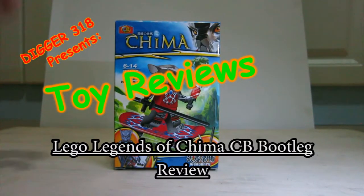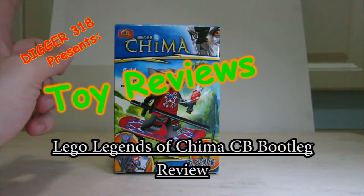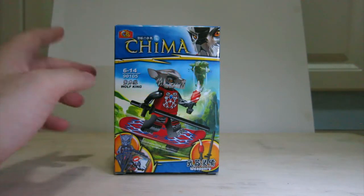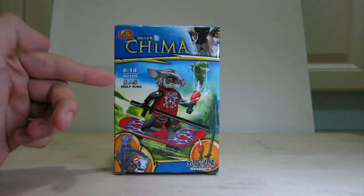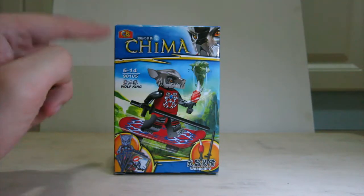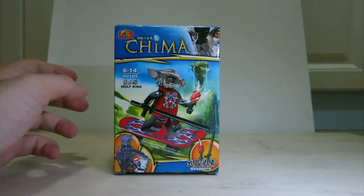Hello and welcome to another bootleg LEGO Legends of Chima review. Today we've got five boxes from CB Toys. This is the Wolf King, with the Chinese name, and also weaponry with a Chinese name.